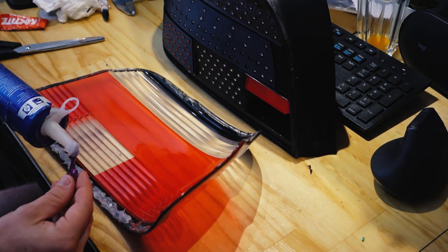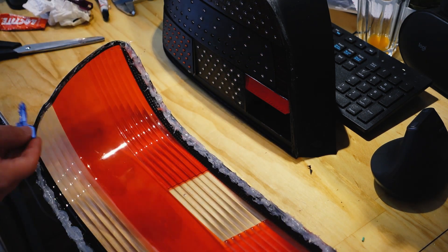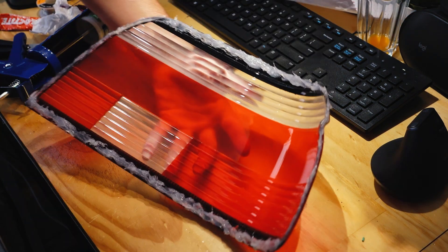To seal the lens I'm using that same silicone but in a much greater quantity. To get it seated in place I did a first lap around the edge, put it in place and let it dry, and then filled in the gaps with the lens shut.